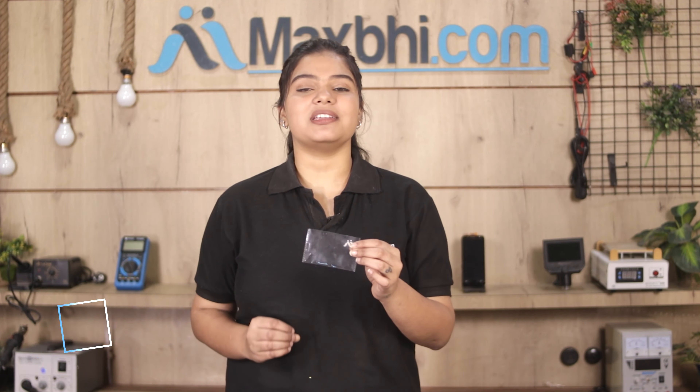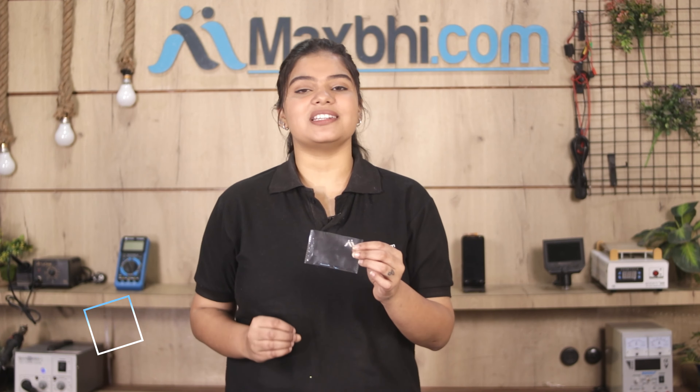Don't worry. You can now buy a high quality replacement power button for your Samsung Galaxy S20 Plus at a very affordable price from Maxp.com, and can fix your phone yourself at home or get it repaired by any professional very easily.